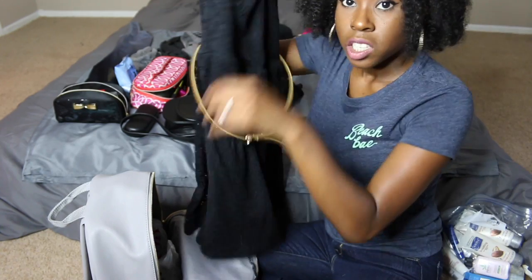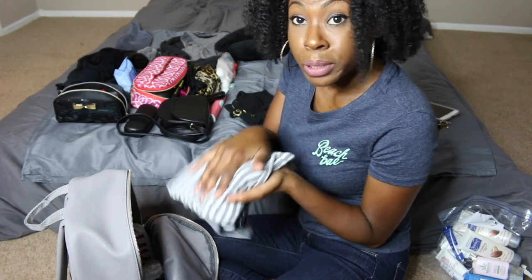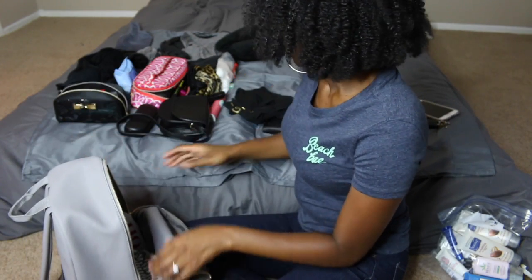Next I'm packing my dress for the funeral. I'm folding it as small as I can — it comes with a cute little gold belt. It's sometimes beneficial to roll your clothes, so I rolled it up and stuck it in the bottom next to the shoes. I'll be staying at my dad's house so I'll have access to an iron. Now I'm packing my pajamas — just one set since I'll only be there for one night. I'm also packing my underwear — y'all don't need to see that.